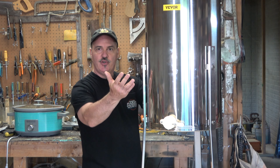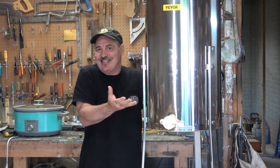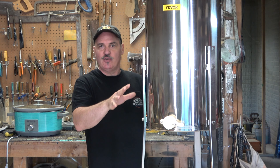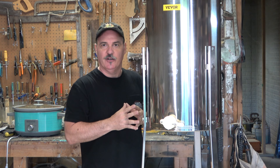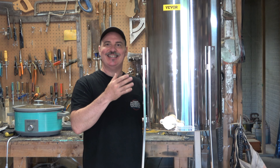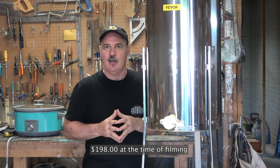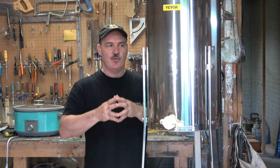There you go — the Vivor two-frame electric honey extractor. In my opinion, this is not a bad honey extractor. For the money — this is $198 — it means you don't have to do the crush-and-strain method anymore and you don't have to use a hand-crank spinner. It's got a powerful motor, a stainless steel tub, and a conical-shaped bottom so the honey flows out through the honeygate. Vivor has given me a code to share with you: use offer code VEVORSALE5 — that's V-E-V-O-R-S-A-L-E and the number 5 — at checkout to save 5%. You can find the link in the description below.